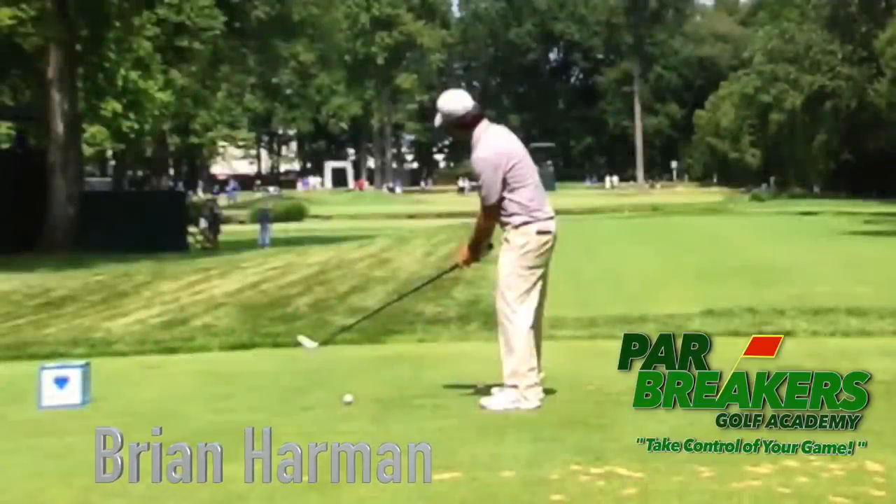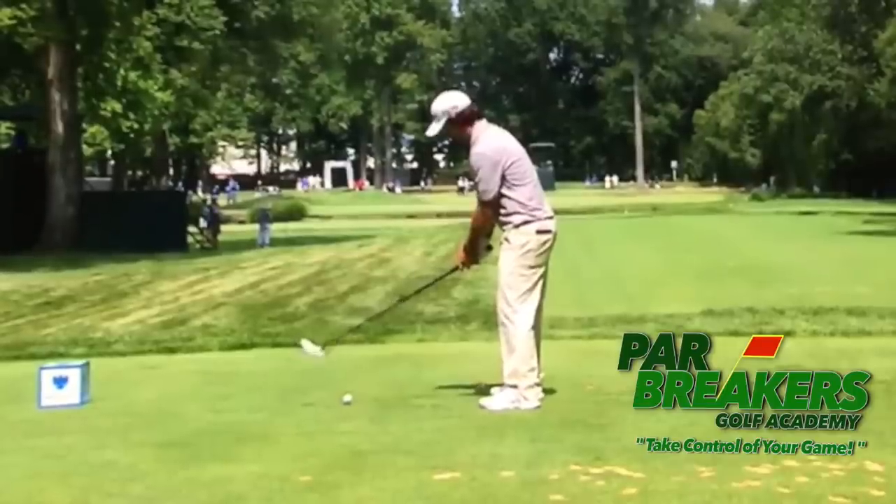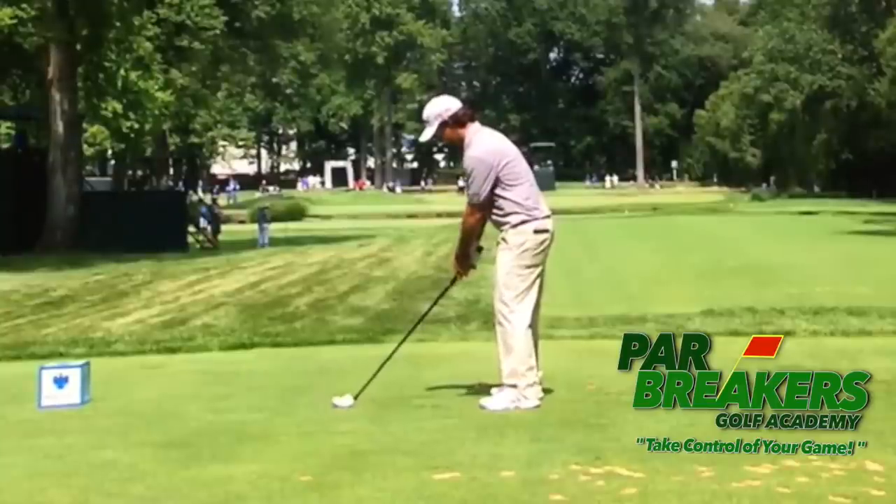Hi, my name is Bernard Sheridan. Welcome back to Par Breakers Golf Academy. Today we're going to take a look at the swing of Brian Harmon and when he made his second hole-in-one — two hole-in-ones in the same round at the Barclays, which is pretty amazing. First thing I want you to notice is he takes a last look at the target before he settles, and then off he goes.